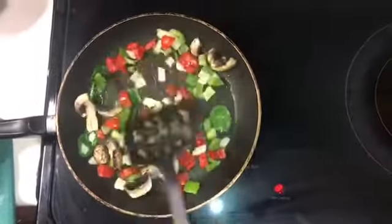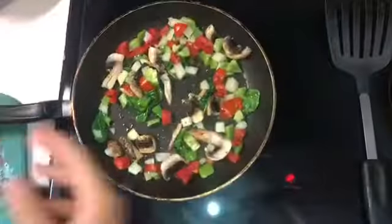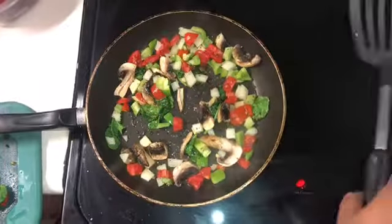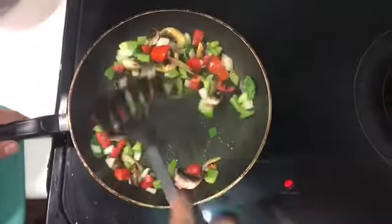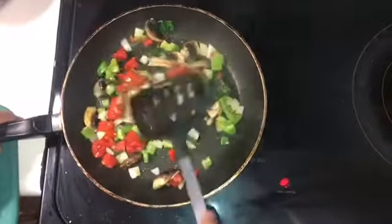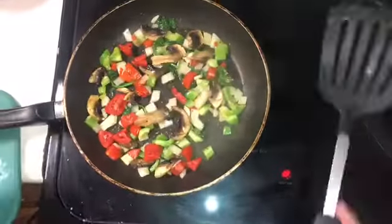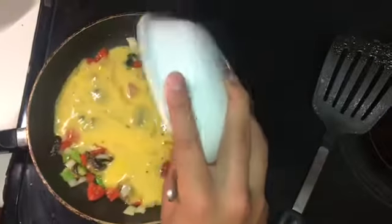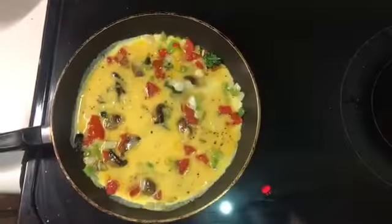We're going to stir the vegetables in the pan so they can cook up a little bit so they're not so crunchy in the omelet, and I'm going to add some pepper and some salt for more flavor. Once the vegetables are cooked to your liking you can add the egg into the pan.